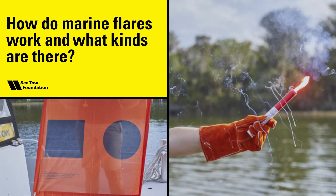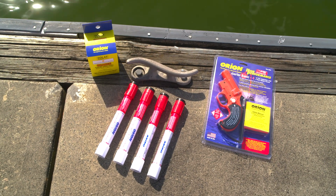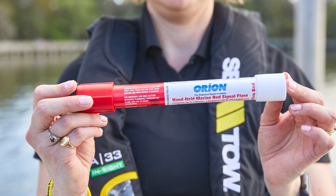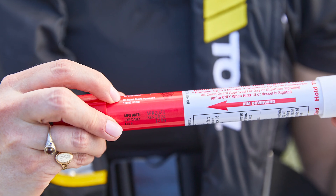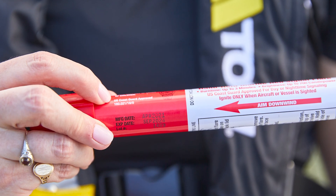How do marine flares work and what kinds are there? When it comes to flares, many boaters may not be aware that there are many options to choose from. Handheld pyrotechnic flares are what you traditionally find on most boats, as they have been the only option until recently. Handheld flares expire 42 months after their manufacture date and should